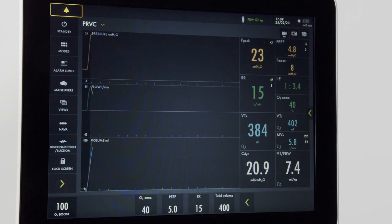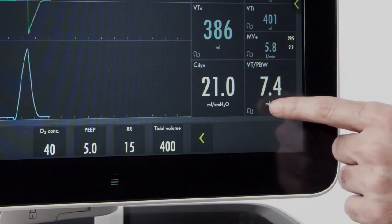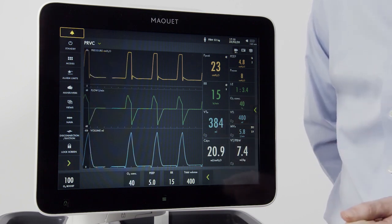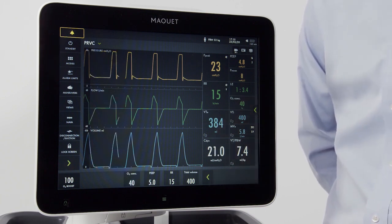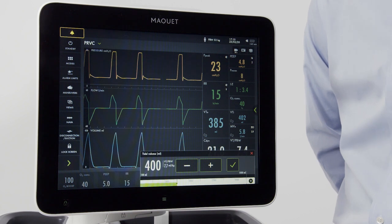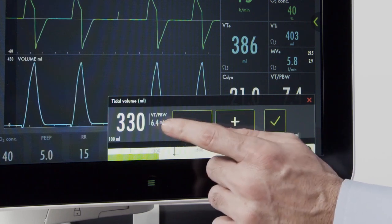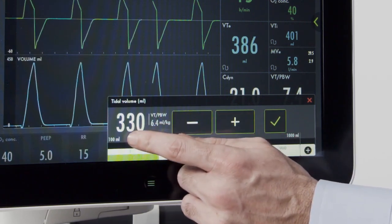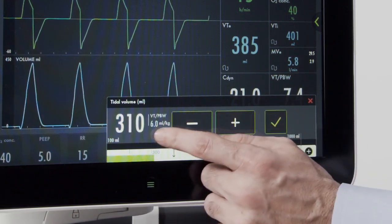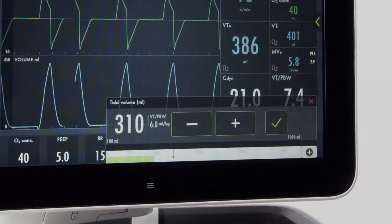Once I've pressed done, I now have the predicted body weight displayed on the screen, and the tidal volume for each breath is now displayed. If I want to adjust the tidal volume according to body weight, I can do that on the screen. When I push my tidal volume, if I want to ventilate six milliliters per kilogram for this patient, I can adjust that directly on the screen. I now have the tidal volume, total tidal volume, as well as the tidal volume per body weight displayed. Dropping that to six, the proper tidal volume for this patient is 310 to deliver six per kilogram.